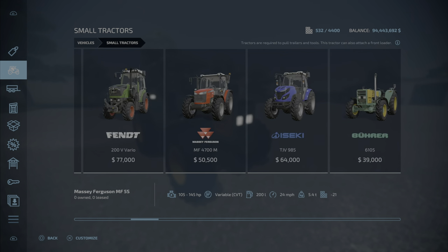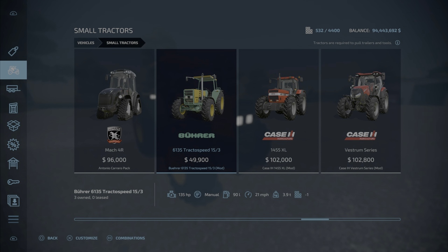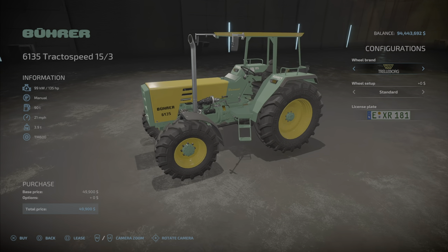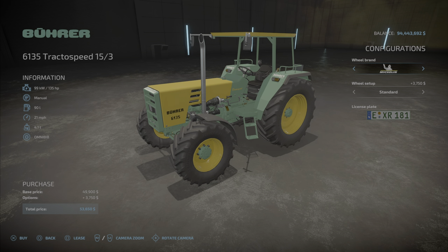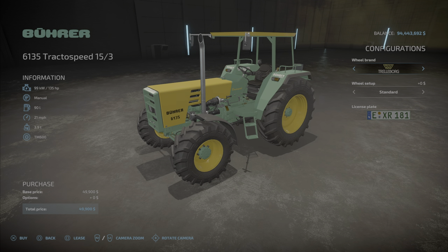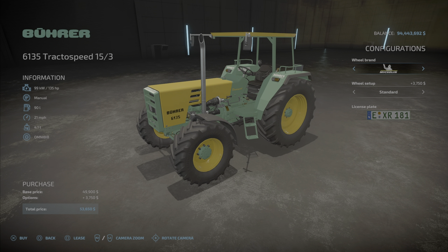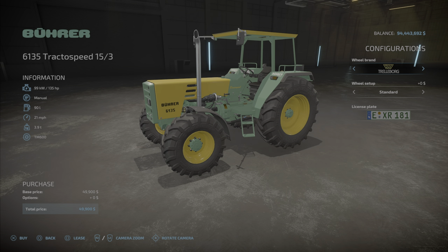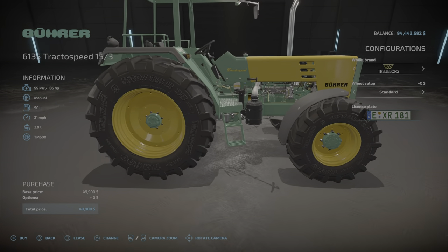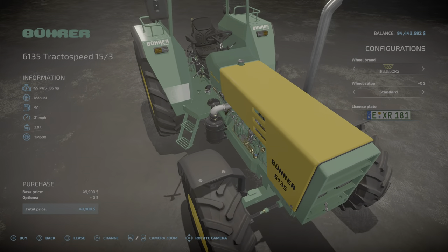It'll be in small tractors. As you can see, it's 49,900 dollars, 135 horsepower, manual transmission, 90 liters of fuel, 21 miles per hour, not too bad, 3.9 tons. Not a lot of options — we've got tire options: Trelleborg, Michelin, Continental, and BKT. In Trelleborg you have twins or standard; Michelin has standard or wheel weights; Continental has narrows or whites; and BKT is it.